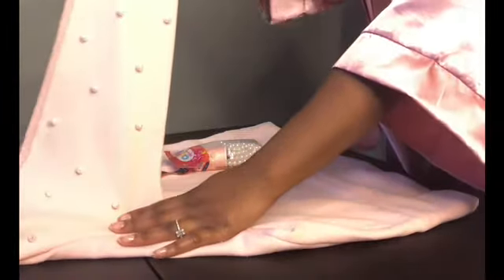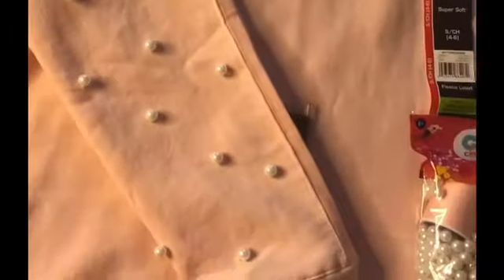This is what the hoodie came out looking like after practicing on one side of the sleeve. I ended up getting the hang of it, so now I'm about to show you guys the other side and how to really do it.